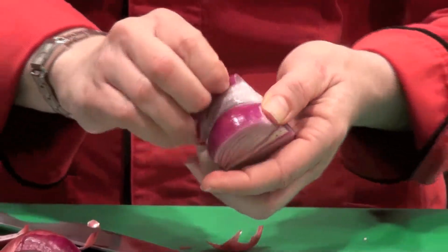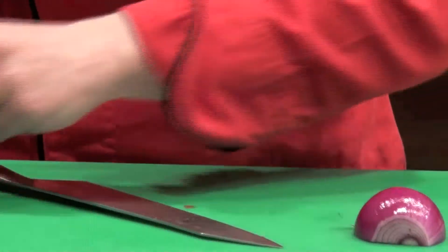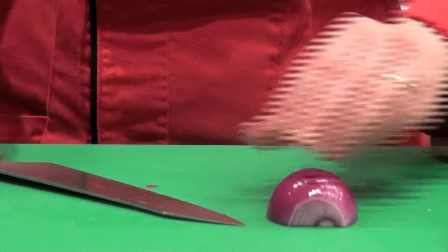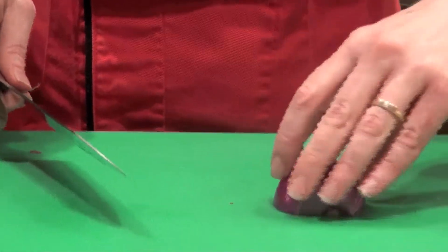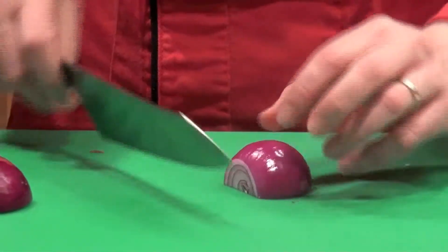I'm going to pull off the skin in one swoop. Once we have this half onion, we have to decide: do we cut it with the grow lines or against? Now remember, I want to do a salad slice — I want to cut the onion into little half moons.